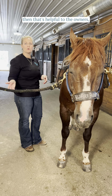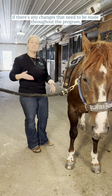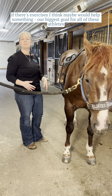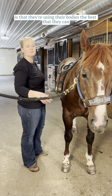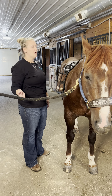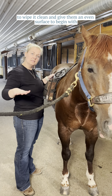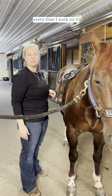That feedback is helpful to the owners, the trainers, everyone involved — as far as how the horse is doing, if there are any changes that need to be made throughout the program, or if there are exercises I think might help something. Our biggest goal for all of these athletes is that they're using their bodies the best that they can. This is going to help re-educate the muscle, wipe it clean, and give them an even surface to begin with every time I work on it.